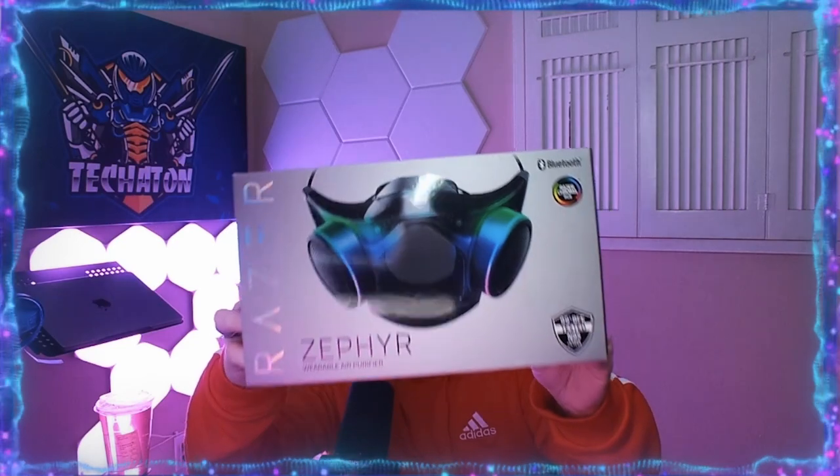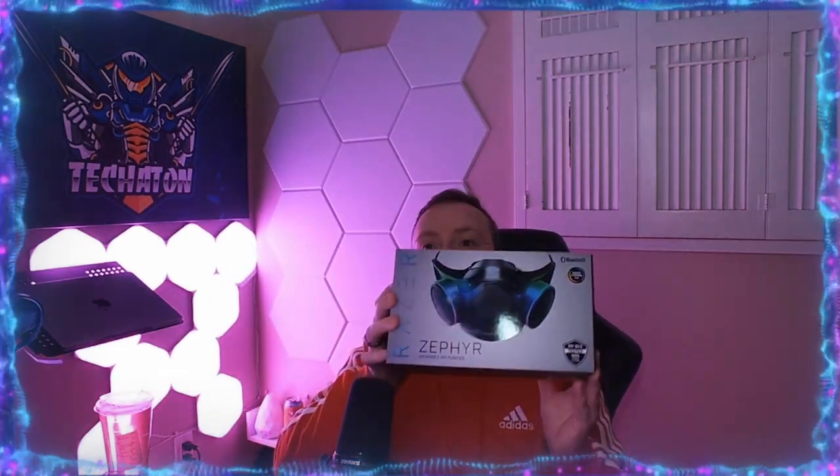Check that out — the Razer Zephyr wearable air purifier, 99 BFE tested N95 grade filter, Bluetooth RGB powered by Razer Chroma. This is the Razer Zephyr mask. Now this is a crazy looking mask. Way back when the pandemic started, about six months in, Razer made like an April Fools type of design like they always do, but they got such a big response that they actually made this design a reality. It has replaceable filters in there.